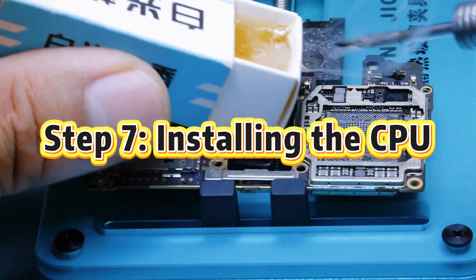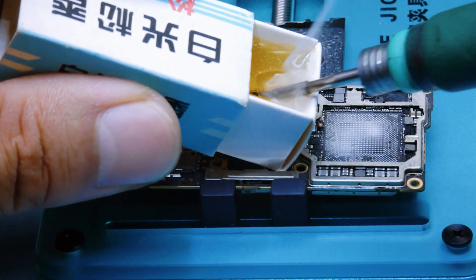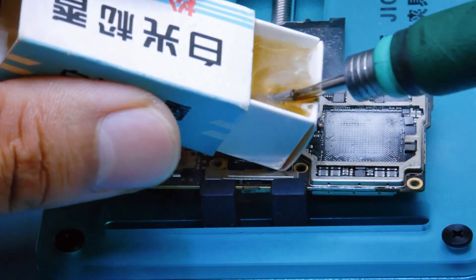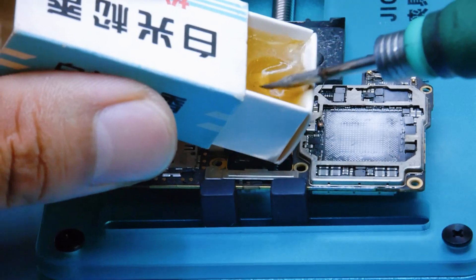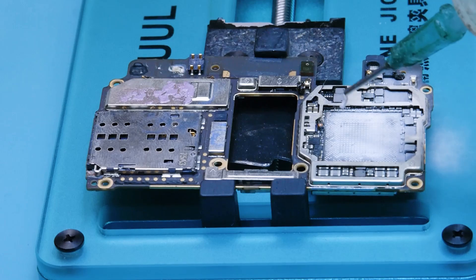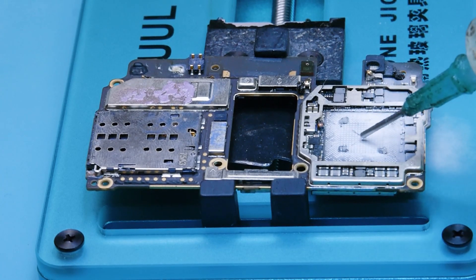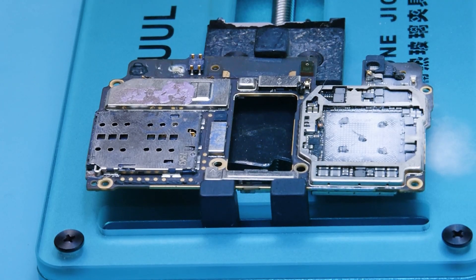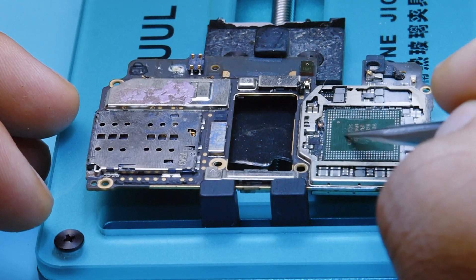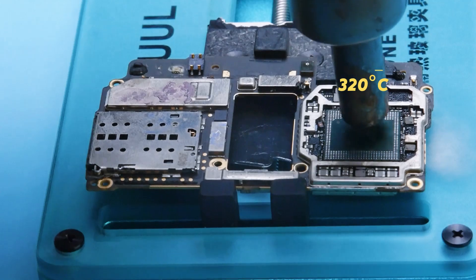Step 7: Installing the CPU. Use rosin flux to wet the pads on the board — rosin works even better than standard flux. For extra security, still apply a few drops of regular flux. Place the CPU in position. Lower the heat to 300 to 320 degrees Celsius — don't go too high or the chip may fail later.